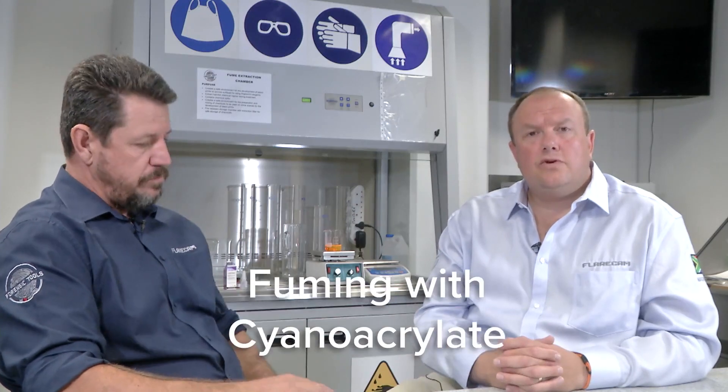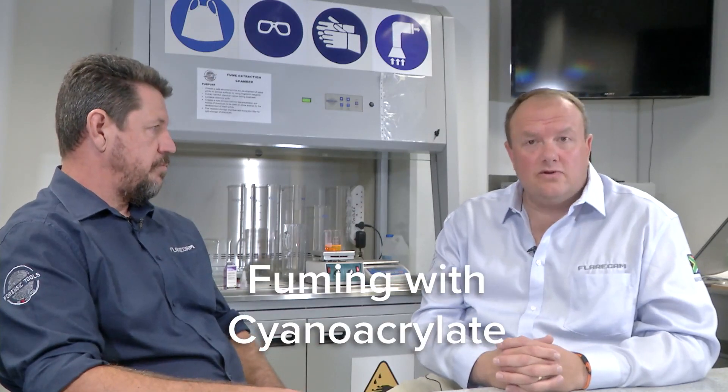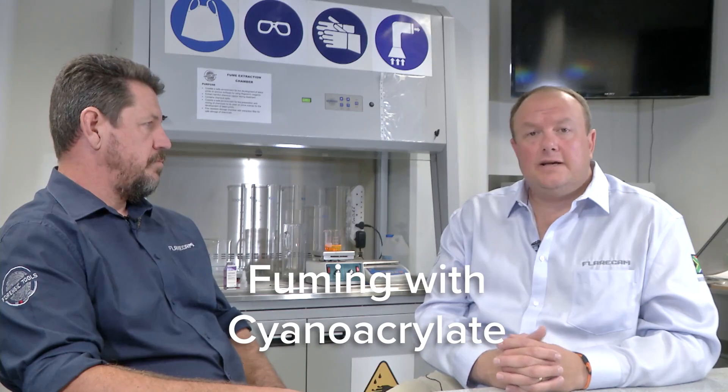Thanks for that information, Zietze. So at Forensic Tools, we're all about forensics — we love forensics. Today we're going to talk to you about fuming, or using cyanoacrylate or superglue, to develop fingerprints in the lab, in the chamber. Zietze, can you tell us a bit more about this process and what it entails?